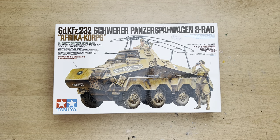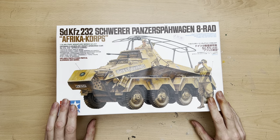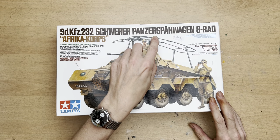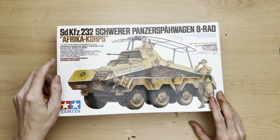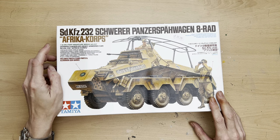Hello there and welcome to my channel, Novice Modeling and the Midlife Crisis. My name is Andy and today I'm just going to give you a quick what's-in-the-box kit review on a model that turned up a couple of days ago — the SDKfz 232 Schwerer Panzerspähwagen 8-Rad in Africa Corps colours. As you can see, this is a Tamiya model produced in 1/35 scale.